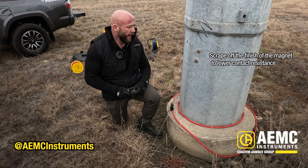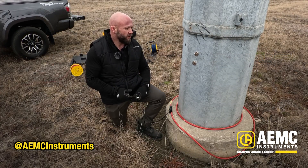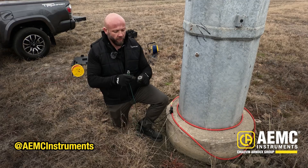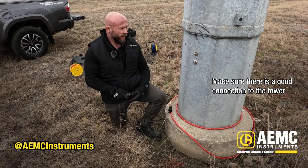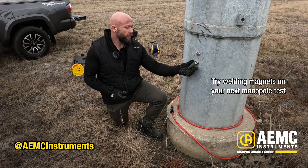You may want to scrape off the finish of the magnet to lower the contact resistance, but with these little stainless steel guys they should make a good connection to the tower. You want to make sure that the rim — rather the middle case of the magnet — makes a good connection to the tower. Welding magnets would be a great addition to your kit, so give it a try.